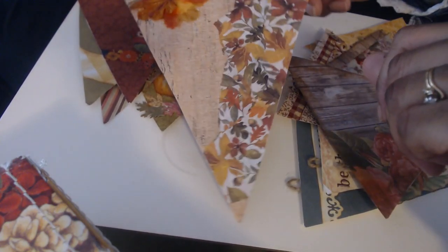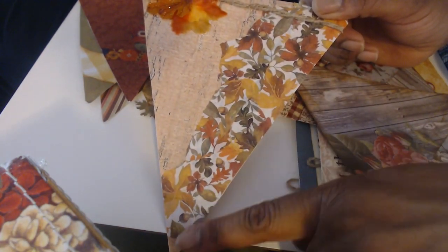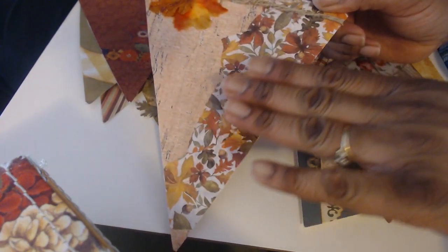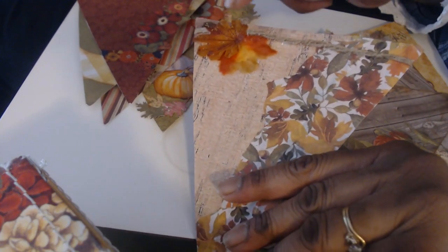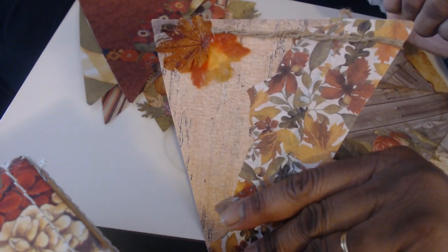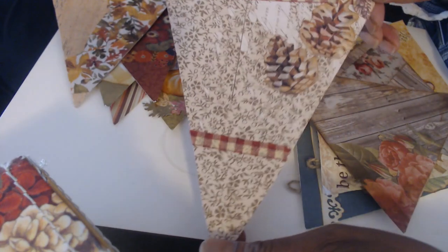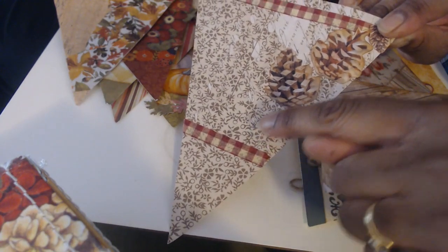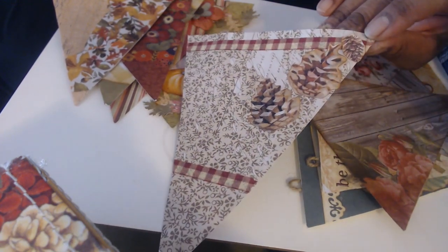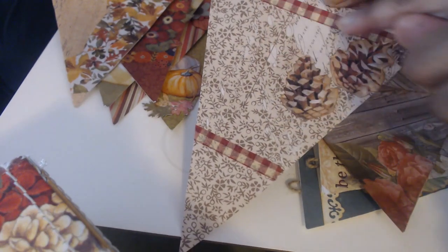And this one is woodgrain scrapbook paper. I decoupaged cupcake papers — I ironed them flat, tore them, and then just decoupaged them onto this. And then at the top there's some twine and some little silk leaves, one of them has glitter. And here's one that could go for Christmas or fall, but I really liked the kind of woodsy feel it has. This is like a vintage scrapbook paper and then I cut out some pine cones. And then there's some gingham washi tape.